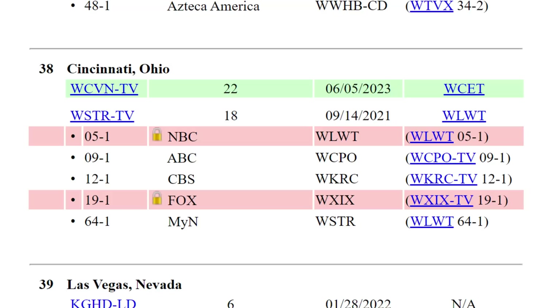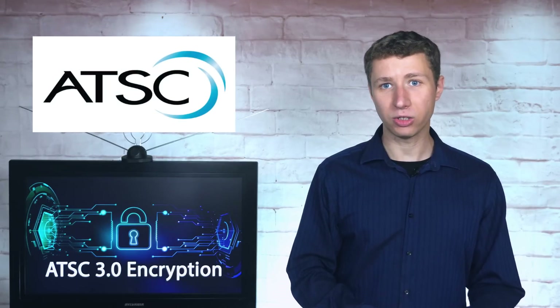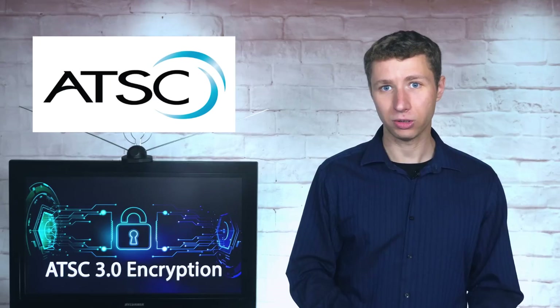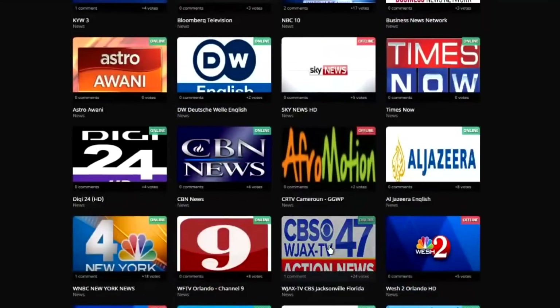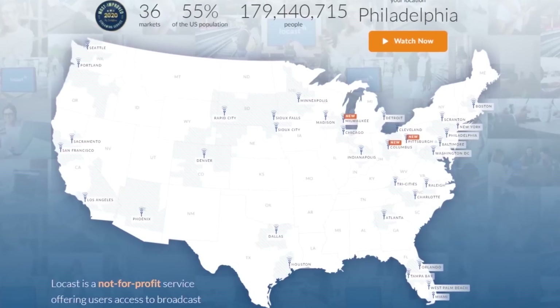Which brings me to the next question: if it's presenting a hurdle to consumers and tuner manufacturers, why put DRM encryption on ATSC 3.0 broadcast signals in the first place? I was told that content providers want to protect their content from piracy. Right now with over-the-air TV on ATSC 1.0, it's very easy for someone to buy a few network tuners, connect them to an antenna and an internet connection, and the TV stations are illegally rebroadcast all over the internet. This is exactly what Locast did on a large scale in a very short period of time.